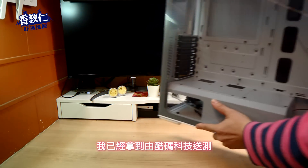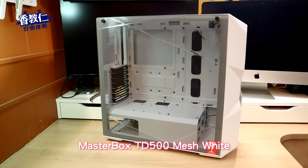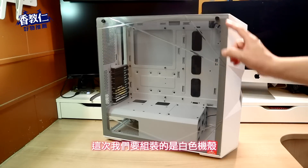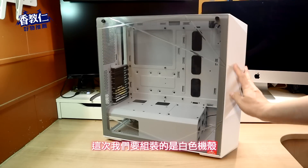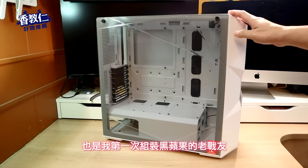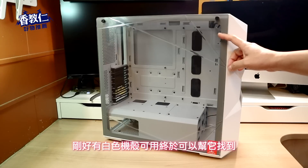立马回复答应测试。本集由库马科技股份有限公司赞助播出！大家好，我已经拿到由库马科技送测的 Masterbox TD500 Mesh White！没错，你没看错，这次我们要来组装的是白色机壳，因为我有一张维新 H270 白色主机板，也是我第一次组装黑苹果的老战友，刚好有白色机壳可用。